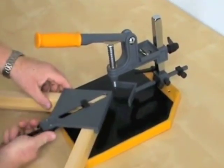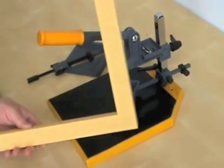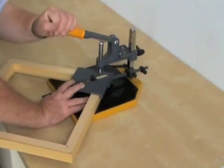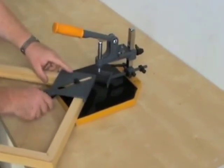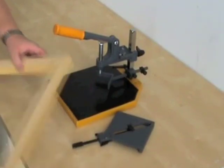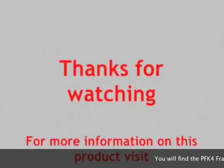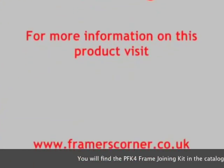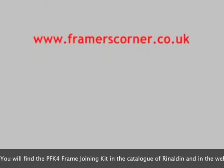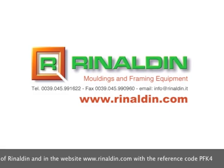Here it is again — taking it out of the frame and turning it over so you can see how it looks from the front. Here's the fourth corner being put together to finish off the frame, and you can't make better than that. You will find the PFK4 Framing Joining Kit in the catalogue of Rinaldin and on the website rinaldin.com with the reference code PFK4.